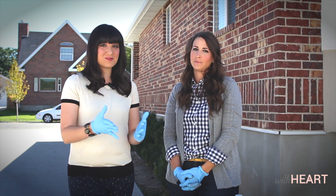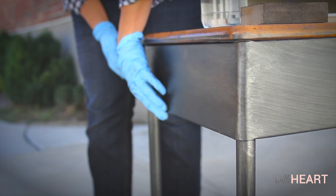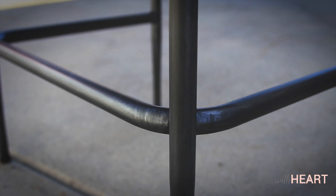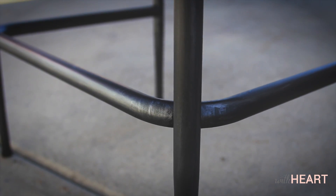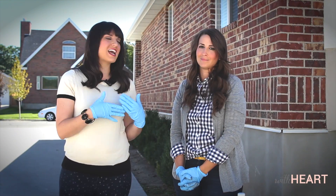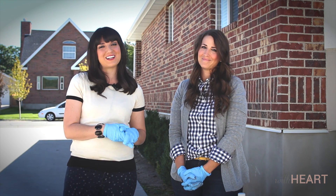Now we've let it dry overnight, and this is what our finished product looks like. You can see that we've gotten a nice gunmetal industrial finish that we were looking for. Such a neat technique that you could use really on a lot of different pieces of furniture. Thank you so much to Angie Helms — for complete details on this project, head over to withheart.com. Thanks for watching!